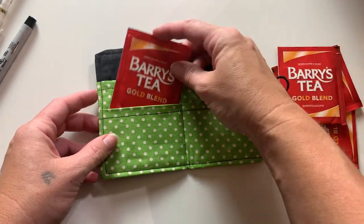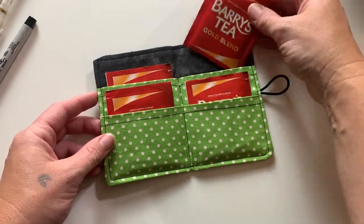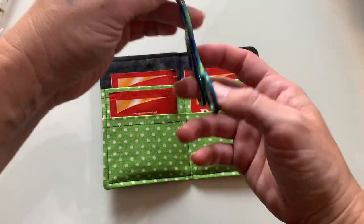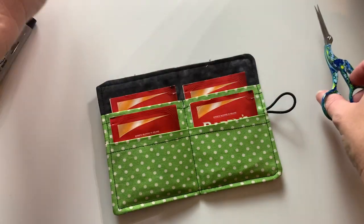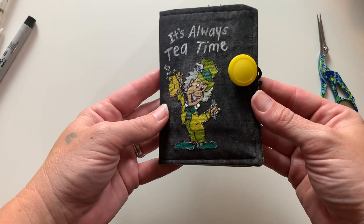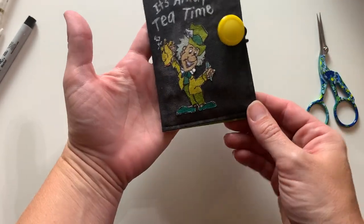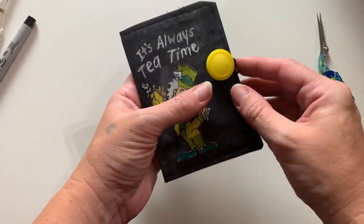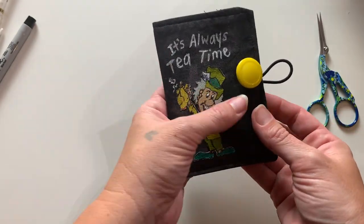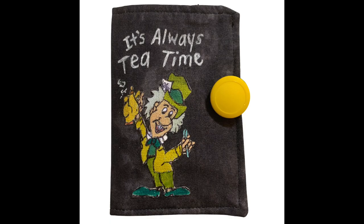Now it's time to fill it up. I practiced with the tea bags that my friend Marissa sent me from Ireland just to see how nicely they fit in there, and it worked out great. I hope that you guys like this tutorial — I would love to see if you make one. Leave me a comment, let me know, and if you're following me on Instagram, tag me if you make one. Please like, share, and subscribe if you are not already. I have several more tips, tricks, and tutorials up my sleeve, so I hope that you guys come back. I hope you are all happy, healthy, and well — happy crafting!